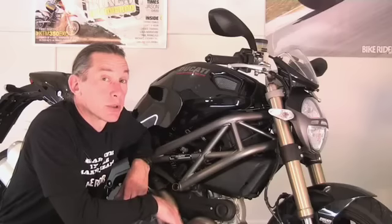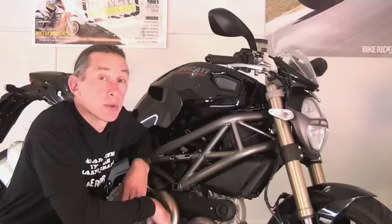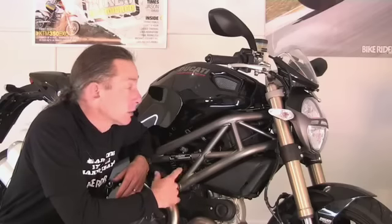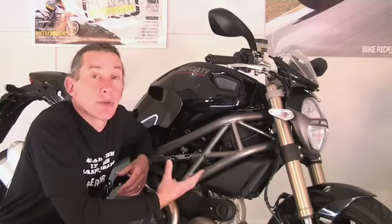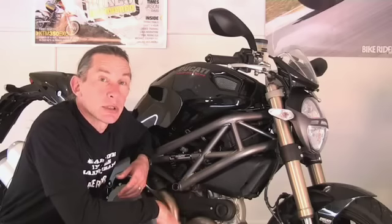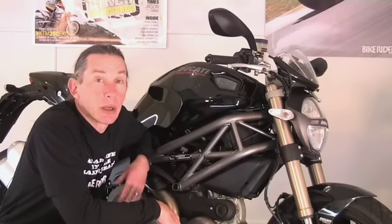Now, that big black monstrous tank — pardon the pun — is actually only 13.5 litres. The front half is all air box, and you can actually hear the fuel injection and the engine noise coming up through that front part. It's a little bit disconcerting, but it's made up for by the big, booming exhaust. How they make those Euro 3 compliant, I don't know, but good on them.